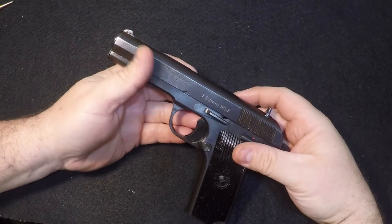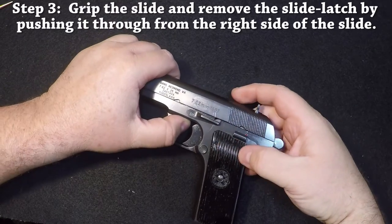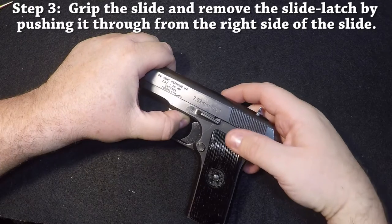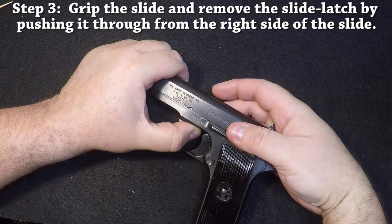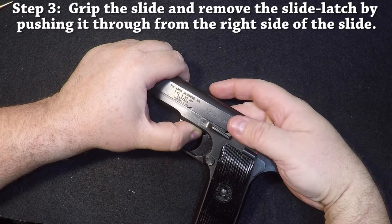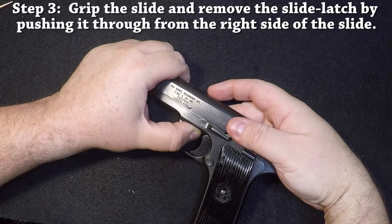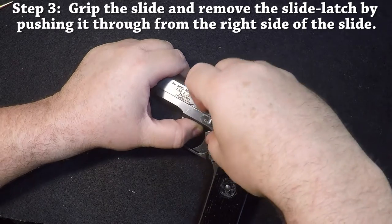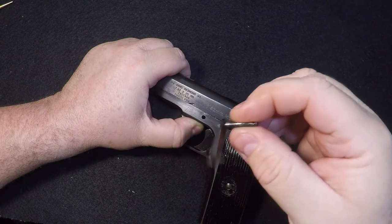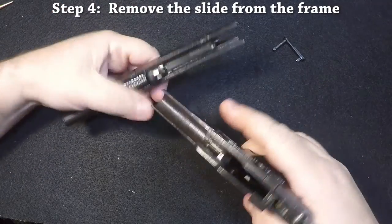So basically it takes apart like a 1911. We're going to remove the takedown pin, but first we need to hold the muzzle in place — we don't want the slide to go forward once we release it. We also want to push back just a little bit to take tension off of it. You can push on the bottom with your finger, and as soon as you move the slide just a little bit, you can feel all the tension come off. Unlike a 1911, these are not hard to remove — they just push right out with your fingers. And once you do, she comes apart.